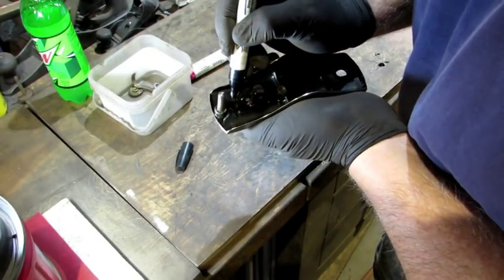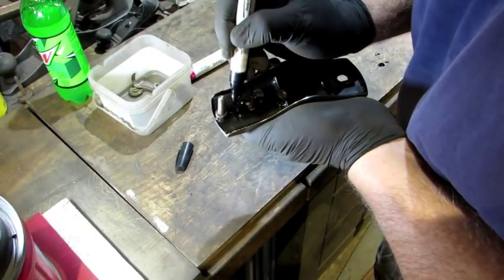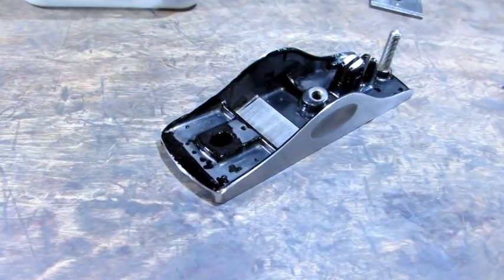I use my smaller paint marker to get into the chips — I try to apply it just on the spot where the chips are. And here's how the touch-up looks after it's been applied.